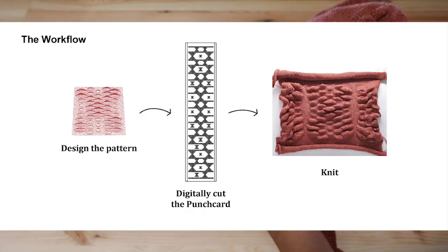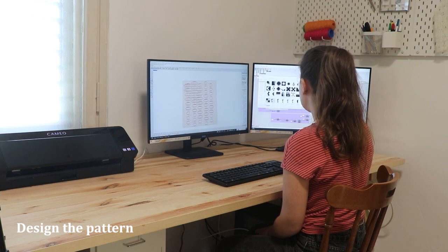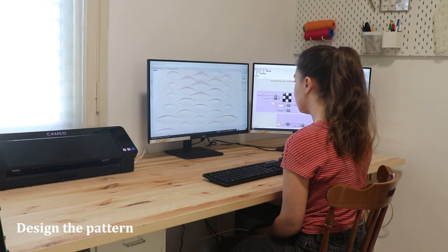A parametric 3D knitting workflow for punch card knitting machines. We demonstrate our workflow using two case studies that implement short row knitting to obtain 3D surfaces and non-rectangular shapes.